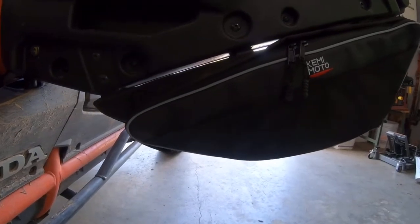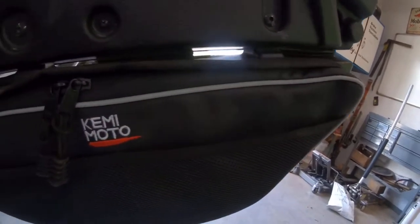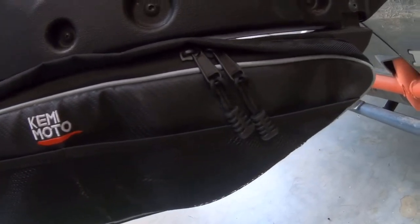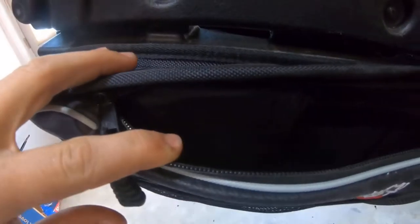These bags are made of a 1680D scratch-resistant Oxford cloth with a built-in waterproof compartment. They have a large storage space where you can put your phones, earbuds, sunglasses, and other personal items. There's also a Velcro storage pocket in the bag which can hold other small items. On the left side, there's a removable knee pad inside the door bag which can cushion the impact if you hit your knee on the side of the door.